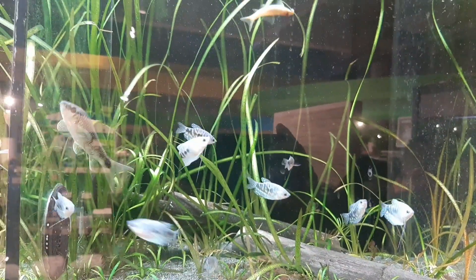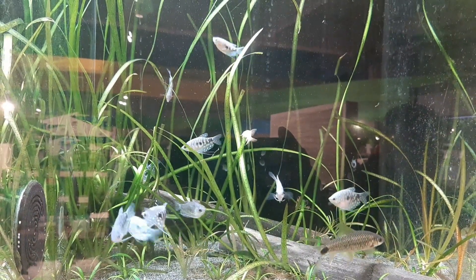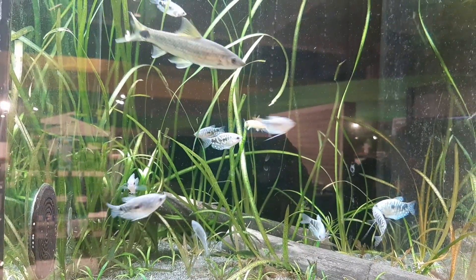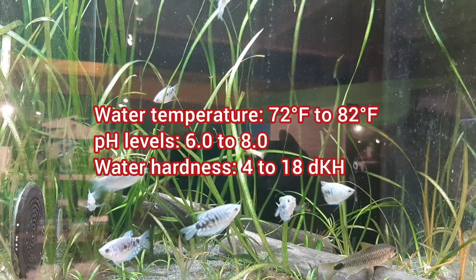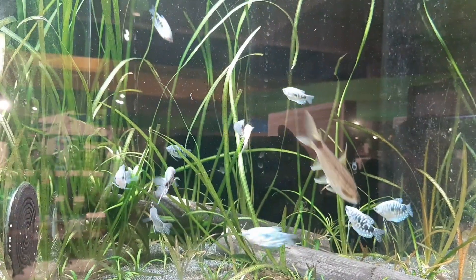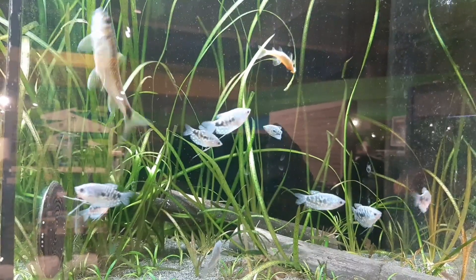These fishes can grow up to five to six inches and can live up to five years. Young Gouramis can be kept in 20-gallon tanks, but for adult Gouramis, 30 to 35 gallons are recommended. Blue Gouramis are quite hardy and can tolerate a decent range of parameters. They like a planted aquarium, but never keep floating plants in the aquarium since these fishes repeatedly come to the surface of water to snap air, and floating plants can hinder them.